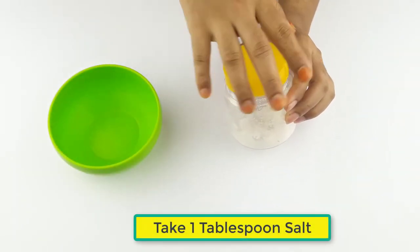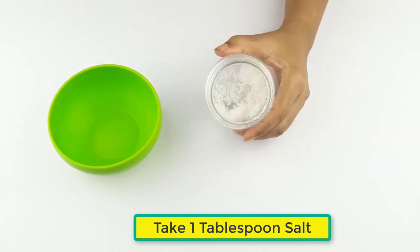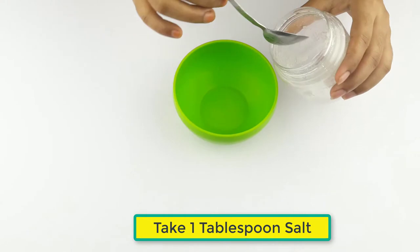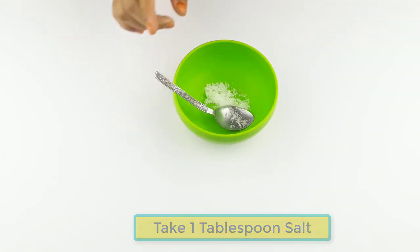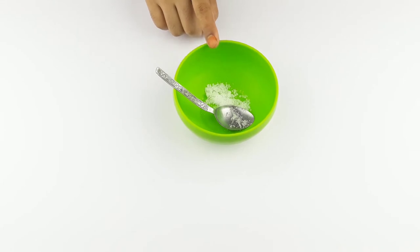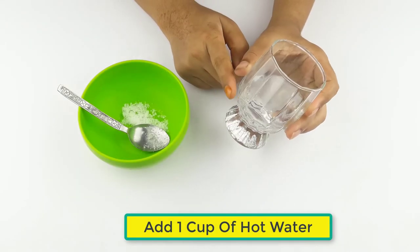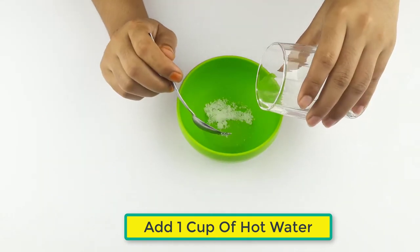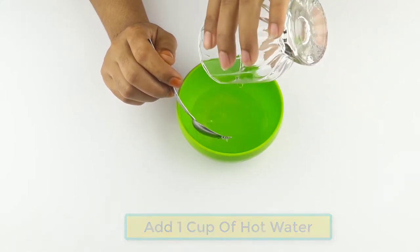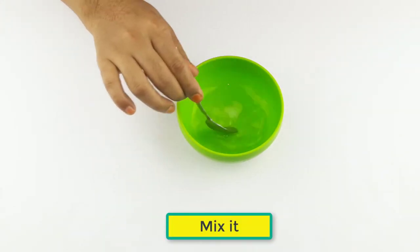First, take one tablespoon of salt and add one cup of hot water. Now mix the two ingredients together.